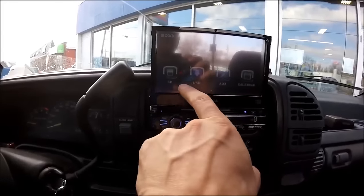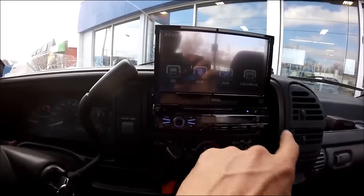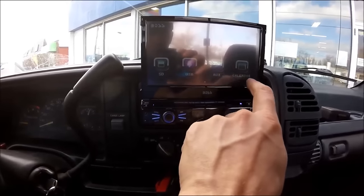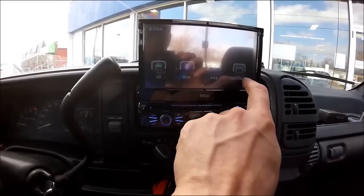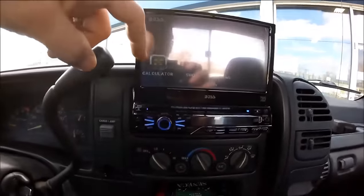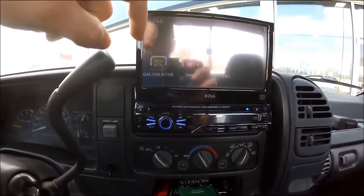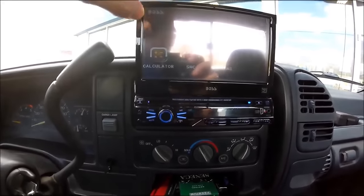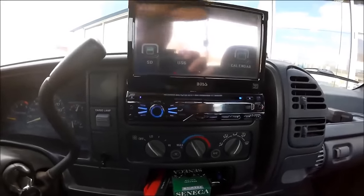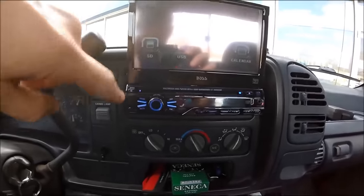I can swipe to the side, you can put an SD card in, it's got USB ports in the back, all the backup camera jacks and all that stuff. I'm going to calendar - I can program stuff in there and store dates. It's got a calculator, I can click on that and use the calculator, all that stuff - that's all the fancy stuff in there.